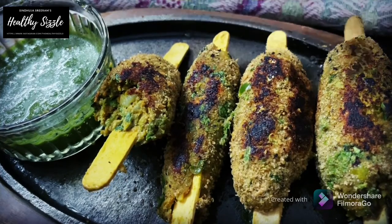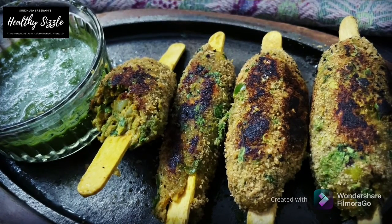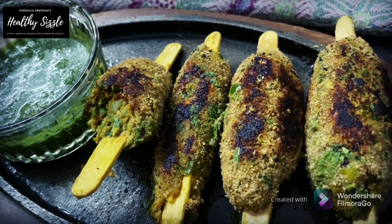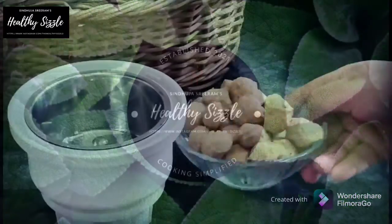But today, for those who would prefer to have a healthy vegetarian or vegan version of seekh kebabs, I am going to be making it using fresh veggies with a little of healthy black rice flour that came out so delicious with an excellent soft and succulent texture. So let's enjoy the seekh kebabs for this Bakrid. Welcome you all to the Healthy Sizzle with me Sindhuja Shriram.